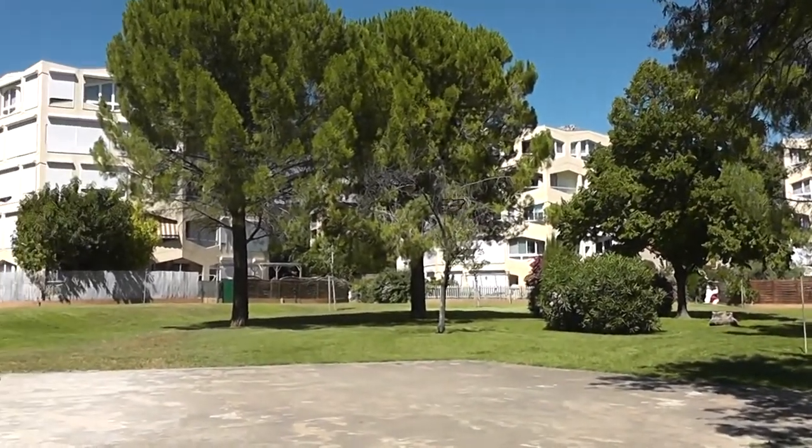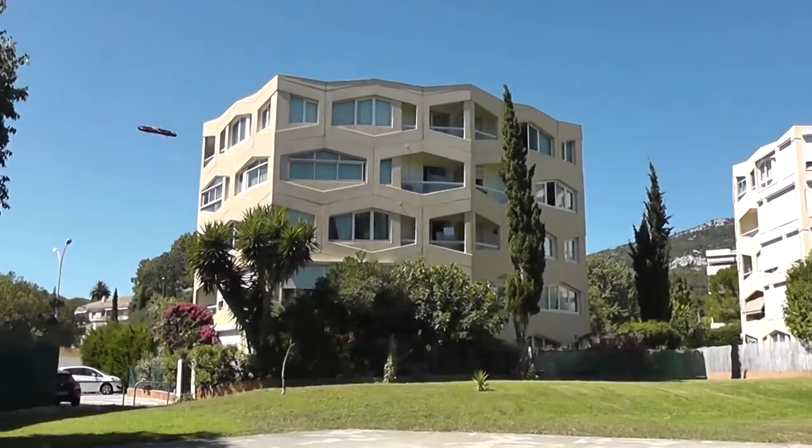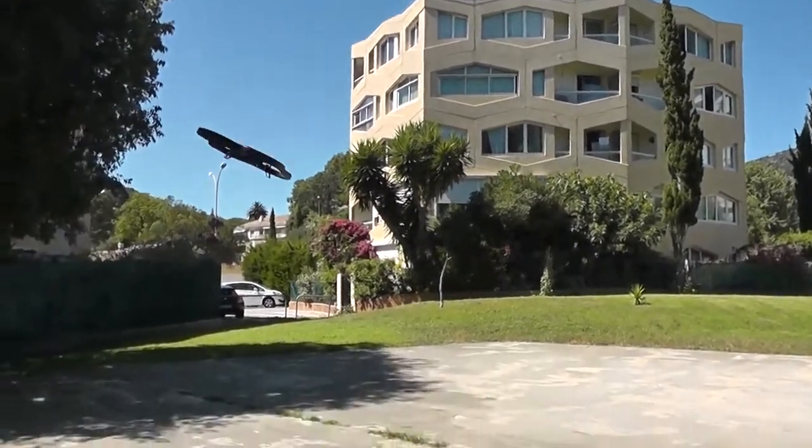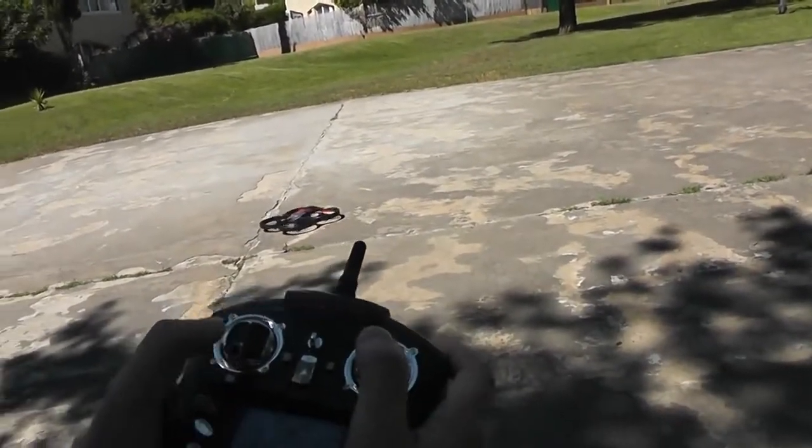Be gentle with your quadcopter in order to save your motors and battery — have a safe and cool flight. No more than five minutes per session is recommended. That will conclude this outdoor flight demonstration, thank you.